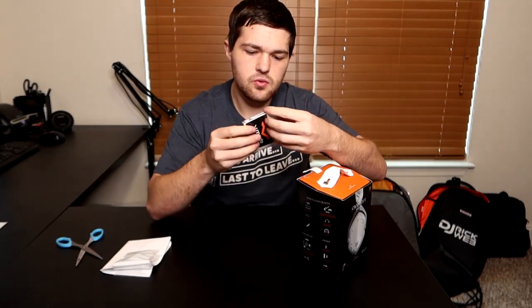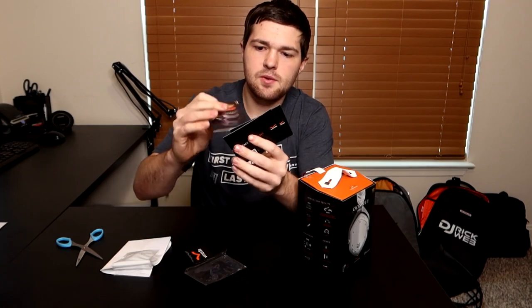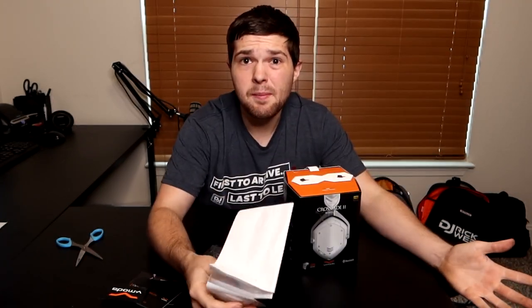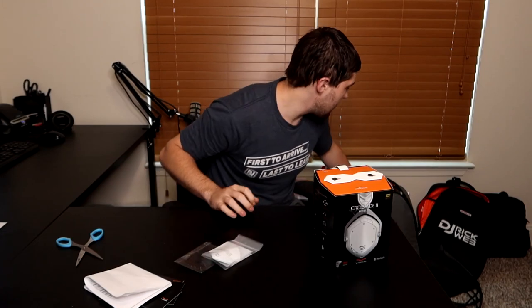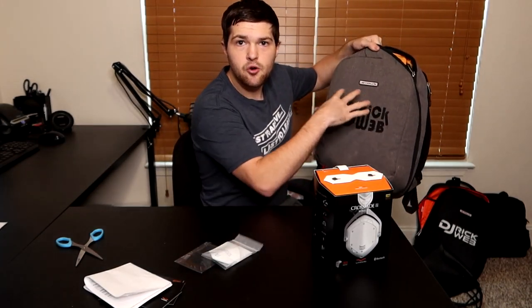So — Crossfade 2 Wireless. You got all your user manual stuff, a sticker. One cool thing about Vmota: if you order from their website, you get a free pair of custom plates. There are all kinds, like precious metals and really expensive ones you can do. I actually gave away a pair of Crossfade LP2s on the channel at around 10,000 subscribers — I did a custom pair and gave them away. I got the white plates this time because I went with the white Crossfade. This is my new DJ Rig Web logo — it's more boxy and modern-looking compared to the old one.